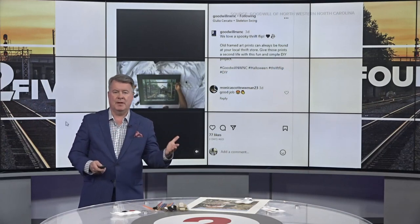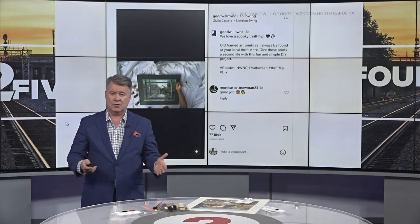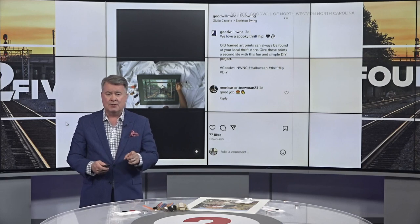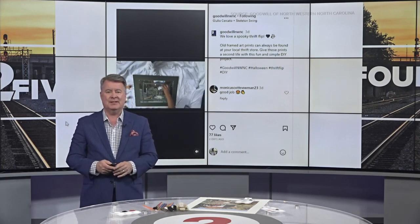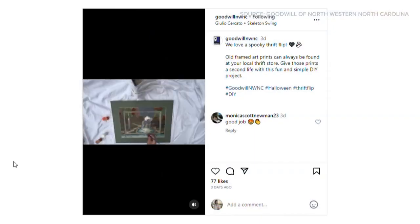We've talked about this before — the cheapest way to get a Halloween costume is to go to the Goodwill store and see what you have. But now they're showing us how to use items there for interesting Halloween decorations. Take a listen to Sarah Butler of Goodwill of Northwest North Carolina.